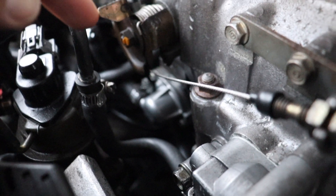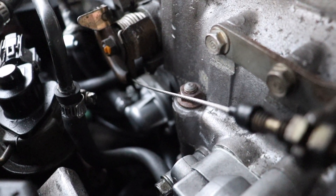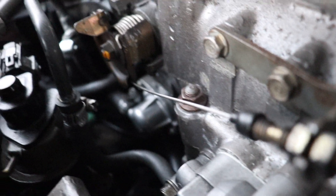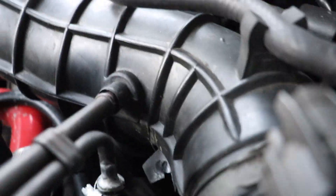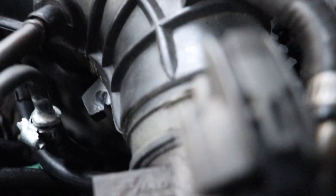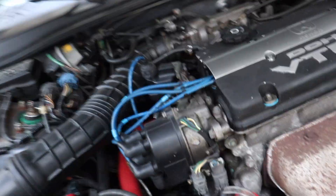I also changed the fast idle air valve — removed the stock one, tightened the coolant bypass, and replaced all those hoses with new clamps. Nothing seemed to work. This got me so frustrated that I literally didn't drive the car for months because it was undrivable with the idle surge.